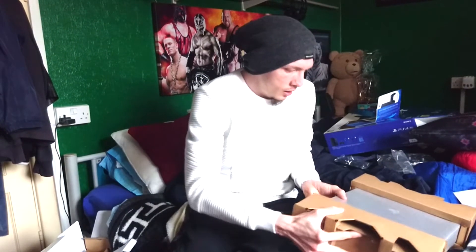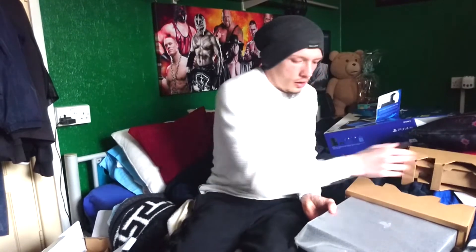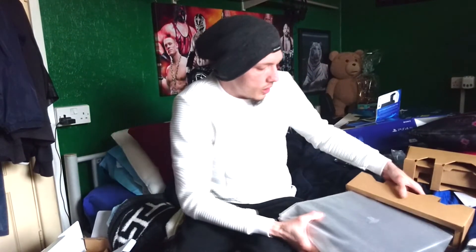But what we have been waiting for is this. Take that off nicely - I don't want to damage the thing.